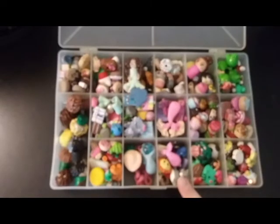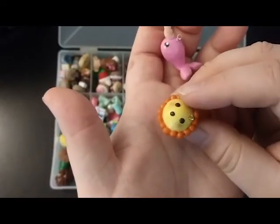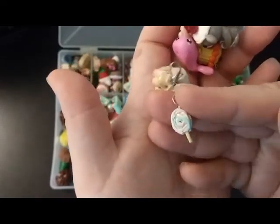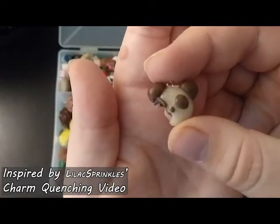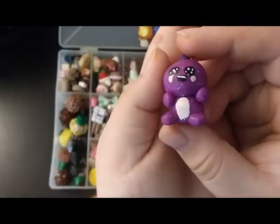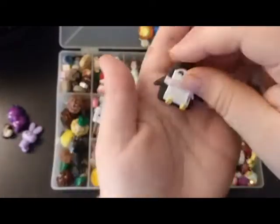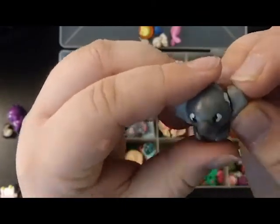This next section is animal charms. I have a little narwhal, a lion cupcake, a sock monkey charm — one of my favorites — a unicorn charm with a little lollipop, an itty bitty teeny tiny elephant charm, a panda mochi charm inspired by Lilac Sprinkles, a little dinosaur chibi inspired by A Cup of Cake TV, a simplistic bunny inspired by Cool Rice Bunnies, a flat back penguin charm, and lastly a little koala charm — his ear fell off.